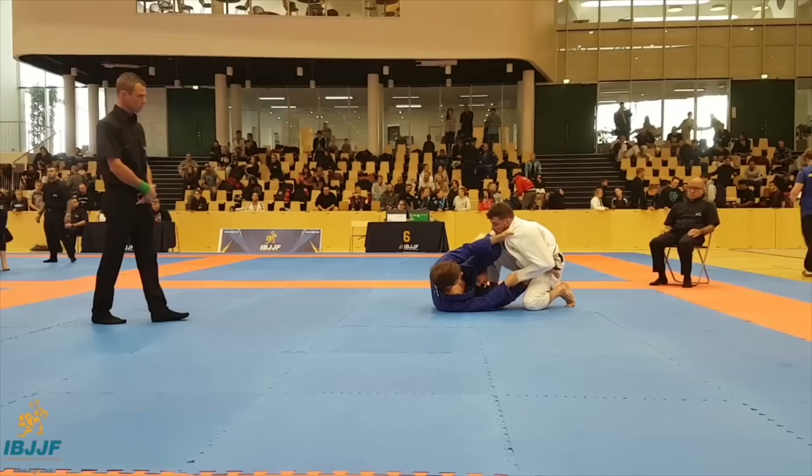I'm going to show a quick clip of the attack I'm going to show today. It's a really effective attack when the guy's got his elbows tight, stalling on both knees or one knee up.